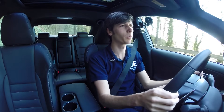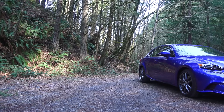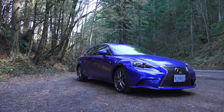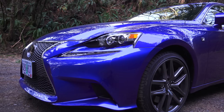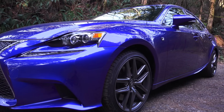Hello everyone and welcome. In this video we are checking out the 2016 Lexus IS 200T. I have already tested the Lexus IS 250 last year, so we're going to be talking about the good, the bad, and the ugly in comparison to the Lexus IS 250 as well as the Lexus IS 350.